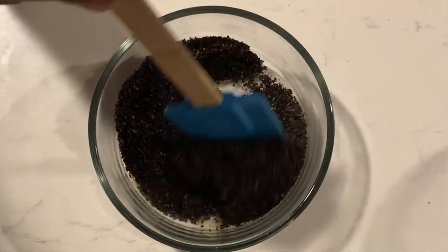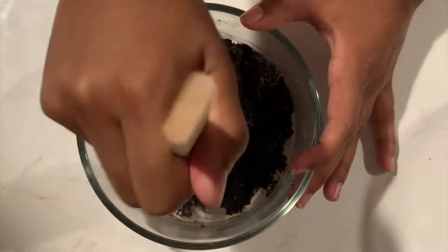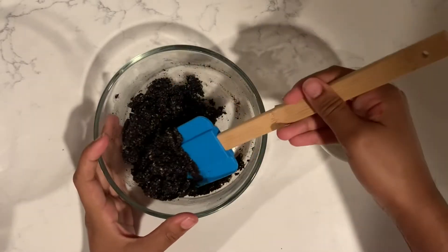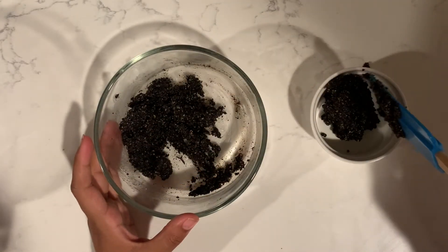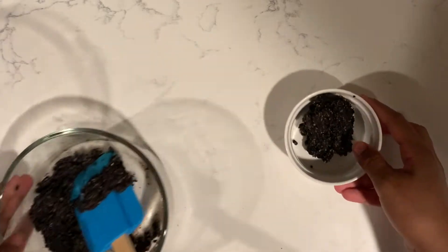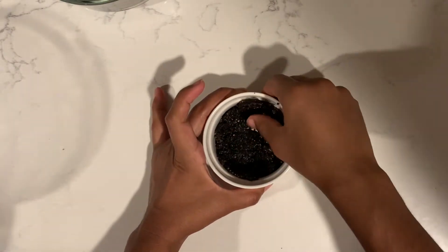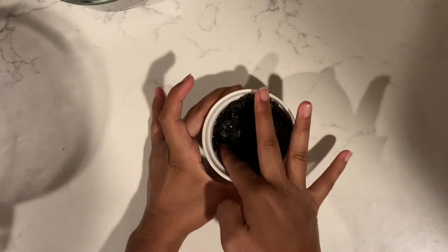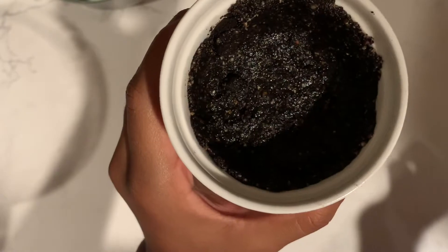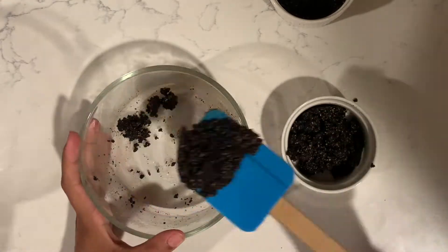Melt two tablespoons of unsalted butter and then add your Oreo crumble and your pecan crumble. Mix it all up and keep mixing until you get like a coarse sand kind of texture. There's no greasing involved — just take about half of your mixture and put it in a ramekin. My ramekin is a six-ounce ramekin, so just press it all around the rims and the bottom. This is what it should look like once you're done, then do it for the other ramekin.